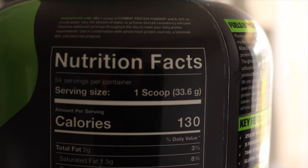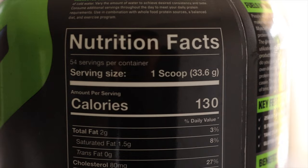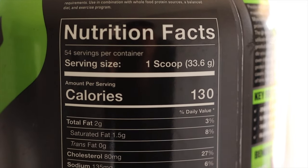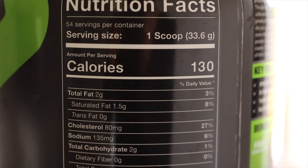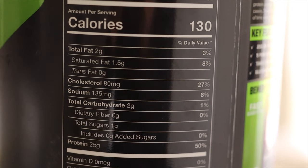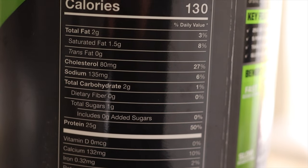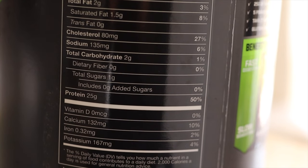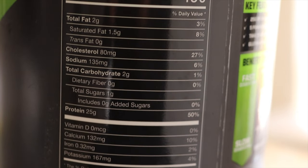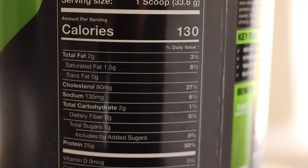It looks small on the camera, but when it's filled with protein, it looks like a pretty big scoop. It has 130 calories, two grams of total fat, 1.5 grams of saturated fat, zero grams of trans fat — which is huge — 80 milligrams of cholesterol, 135 milligrams of sodium, two grams of carbs, which is great if you're looking to cut or lose weight. It doesn't have a lot of carbs, one gram of sugar, all the vitamins, and 25 grams of protein.